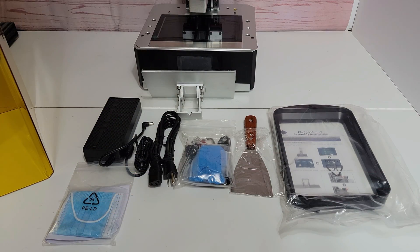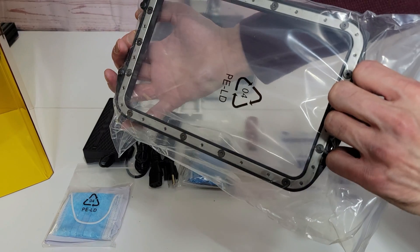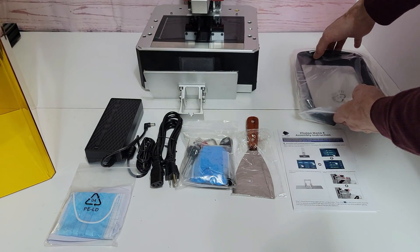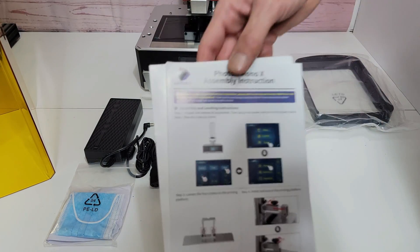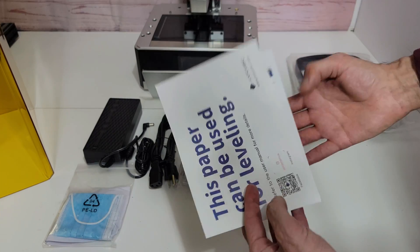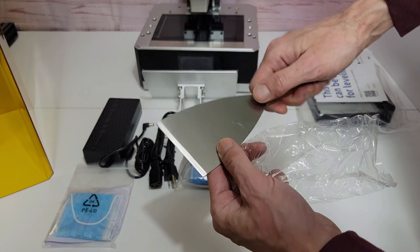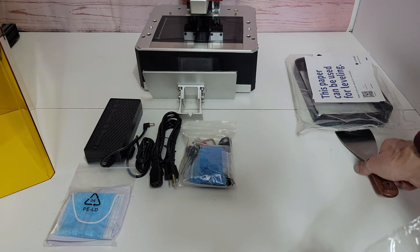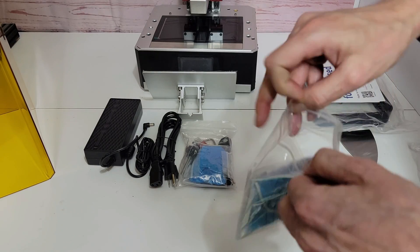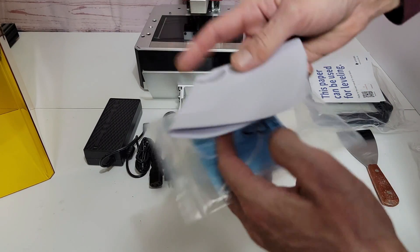Alright, I've got everything laid out on the table here. First we have our resin vat with the metal frame. Underneath that we have our setup instructions and a piece of paper you can use for leveling your print bed. And then we have a nice metal scraper for pulling the prints off the print bed itself.